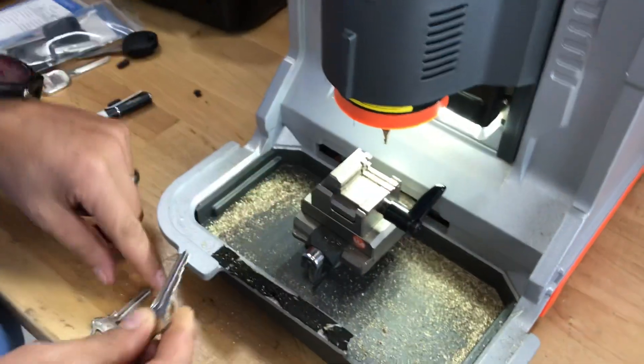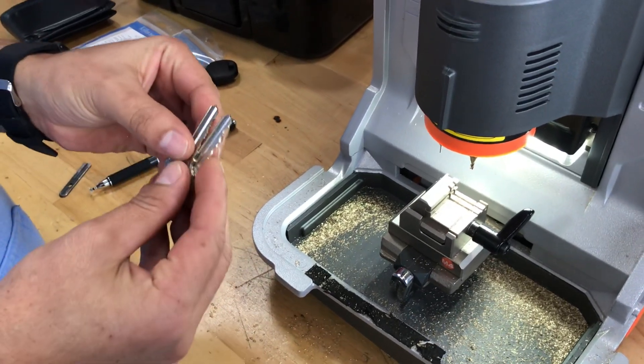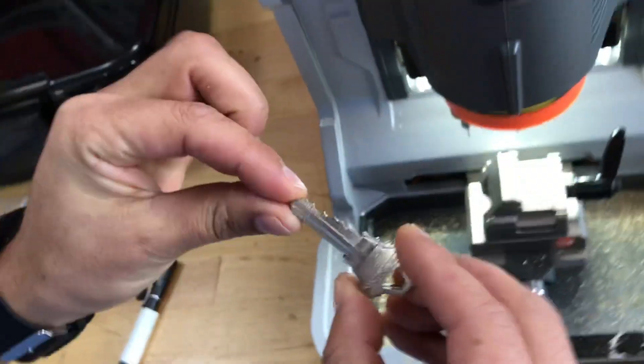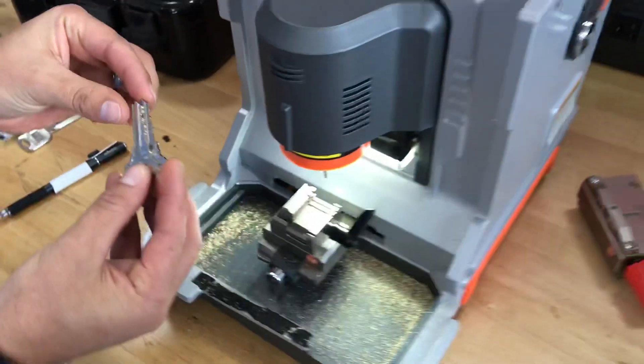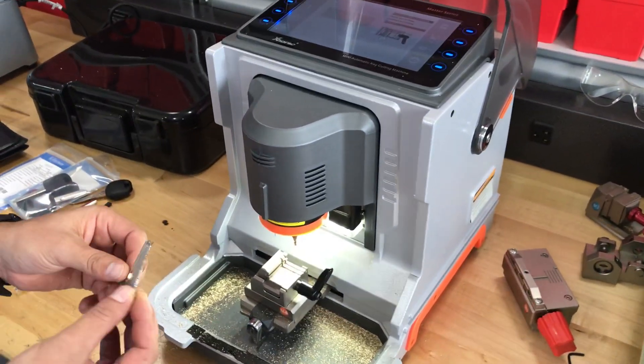Now let's compare the key to the original. Put them back together — does it look correct? Wow, fantastic! There you have it: mini condor now tracing house keys. Amazing.